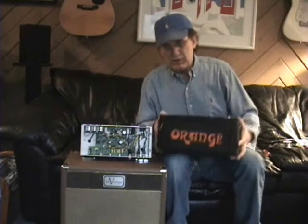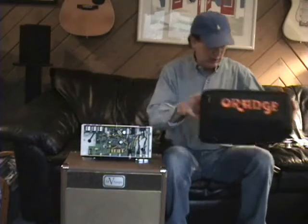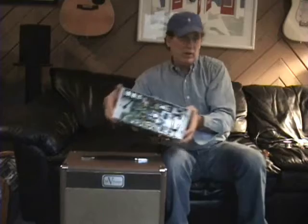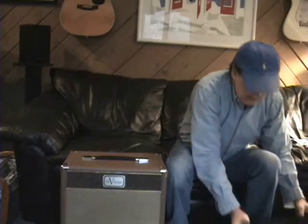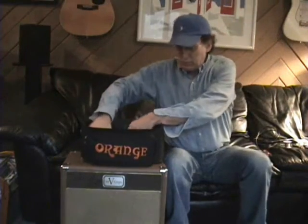The amp comes in this nice little carrying case here. This is going to make it simple to do this transformation. What we'll do is take the amp and put it inside the carrying case and have it in there. I'm going to add our transformers.